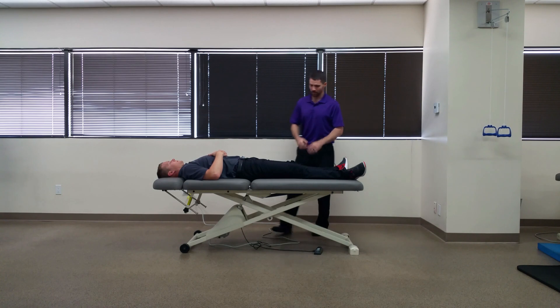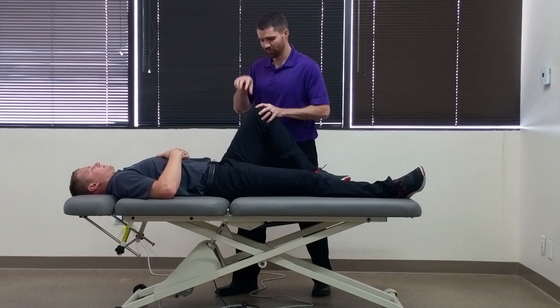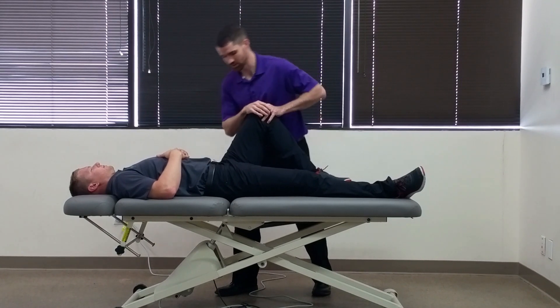You have your patient in supine and you're going to place their hip at about 70 degrees of hip flexion, and you're going to provide an axial compression force through the femur.